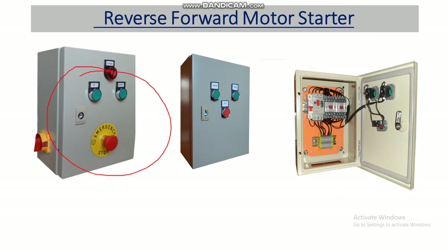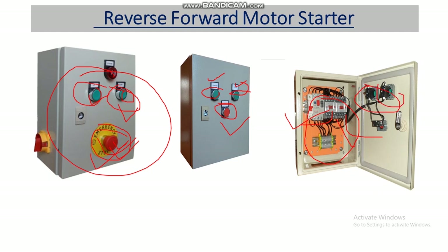Here we have the panel with forward, reverse, and emergency push buttons — in case of emergency we can stop the motor by pressing it. Inside there are two contactors, one for forward and one for reverse, and two overload relays — one for each contactor — where we can set them separately.